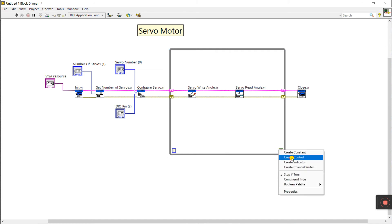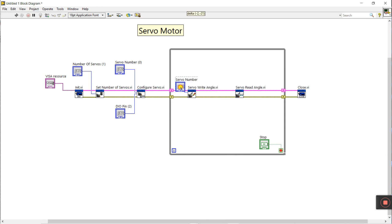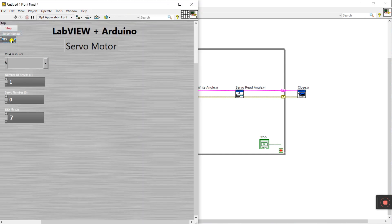Right-click inside the loop and create a control for the stop button — this lets you stop the servo motor as needed. You'll also see servo number — right-click and create a control. Since servo number is zero, enter zero here to match the declaration you already made.